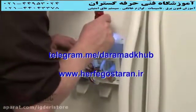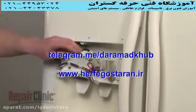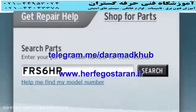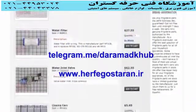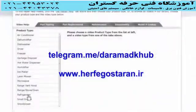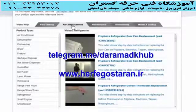Repair Clinic has a solution for many of the problems you may be experiencing with the water and ice dispenser. Enter your refrigerator's full model number in our website search engine for a complete list of compatible parts. Our site also has an extensive selection of instructional videos to assist you, covering topics like part testing, disassembly, and part replacement.